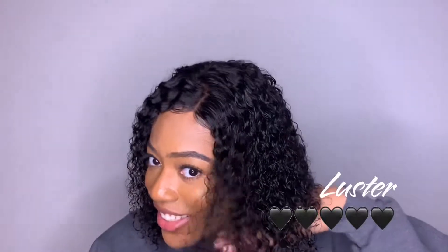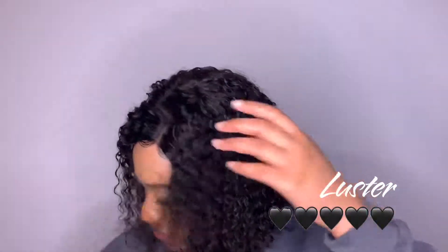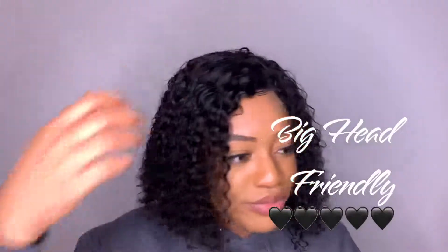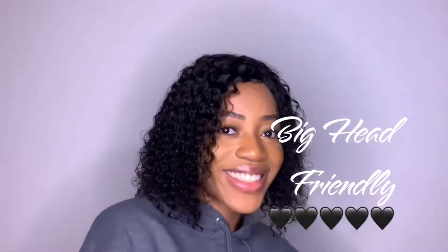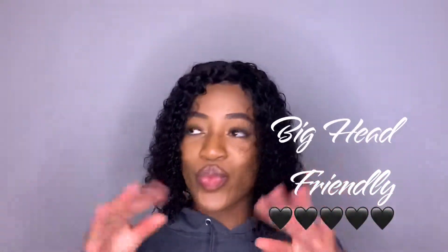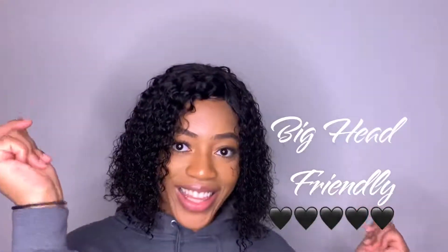As y'all can see in the video, no complaints — it looks good, it looks bomb, it looks natural, and I just love the unit overall. In terms of big head friendliness, it is big head friendly. There were no clips on this unit, so keep that in mind. I really advise you to use a bobby pin or a wig strap — I'll link that below — just to keep the wig secure, even if you have a small head, so your wig can't be snatched throughout the day.